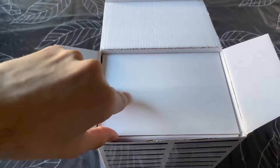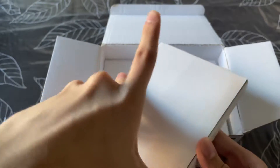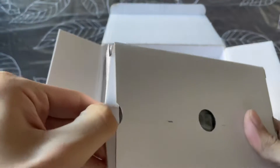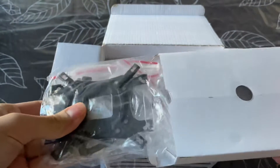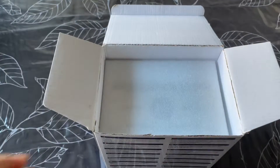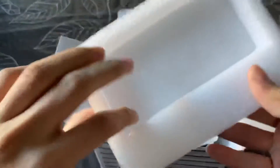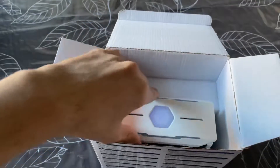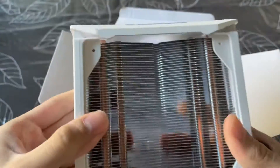Here is a big component — something big here. And here is some mounting hardware and accessories. Let's see... I think we're gonna get to the main piece — and look, this is it!